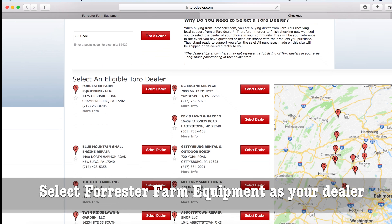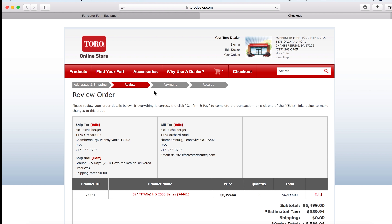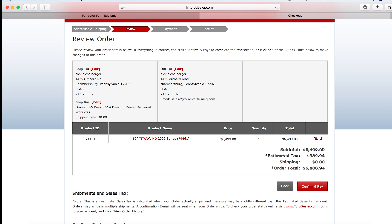Now it's going to ask you to select your dealer. Obviously you want to select Forrester Farm Equipment because we're the best one out there. This is going to bring up our review, so you have all your personal information in here — $0 shipping, a 52-inch Titan 2000 mower, and your total price with tax.